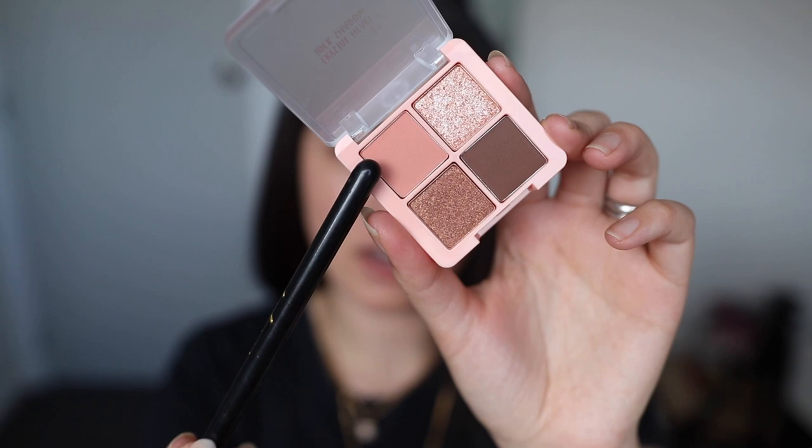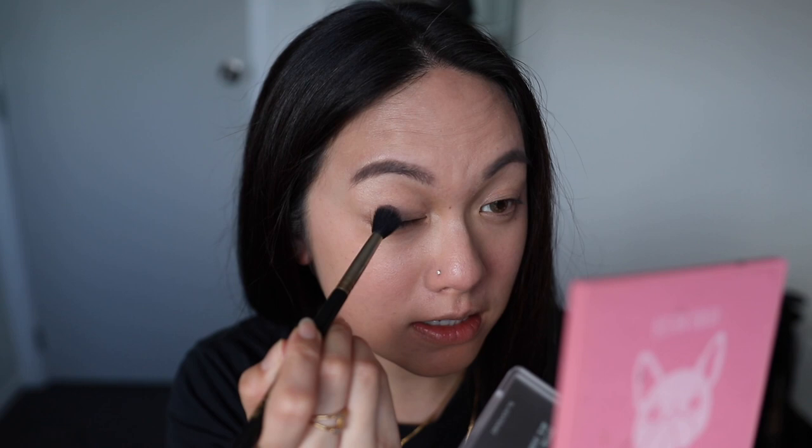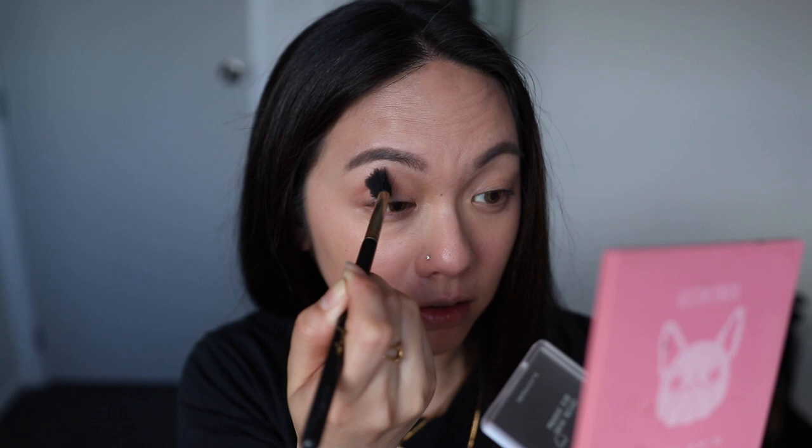I'm going to mainly use three colors today. First, I'm using this neutral matte brown color with a fluffy brush, just applying it on my crease. Now with first impressions, I always skip any primer — whether on the face or eyes — to see the pigmentation. So I'm skipping the eye primer to see how it is. Straight away, I can see the eyeshadow has quite a bit of fallout, so I'd recommend tapping off any excess before applying so it doesn't drop onto your face.